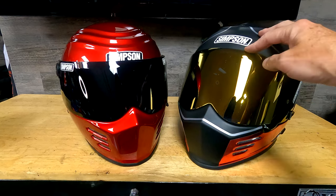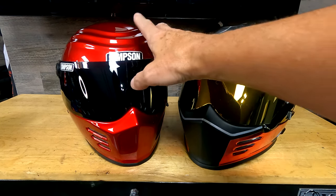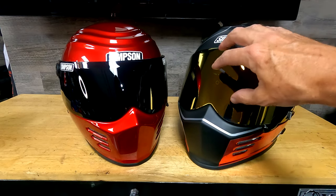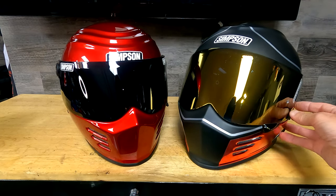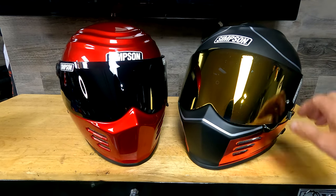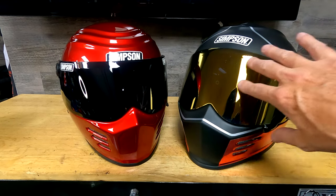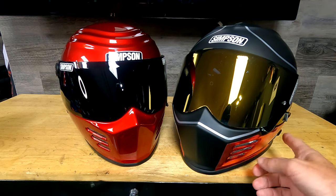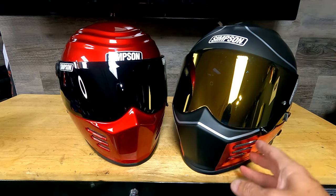Another thing the Ghost Bandit has that the Outlaw does not is interior pockets on both sides — if you want to mount a communication system and put speakers on both sides of the helmet, it's a nice feature that gets the speakers away from your ears.